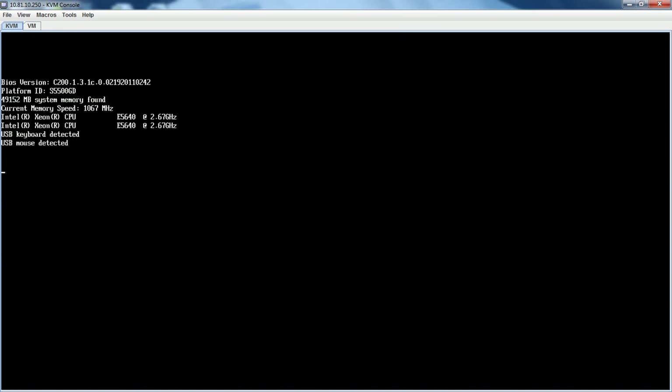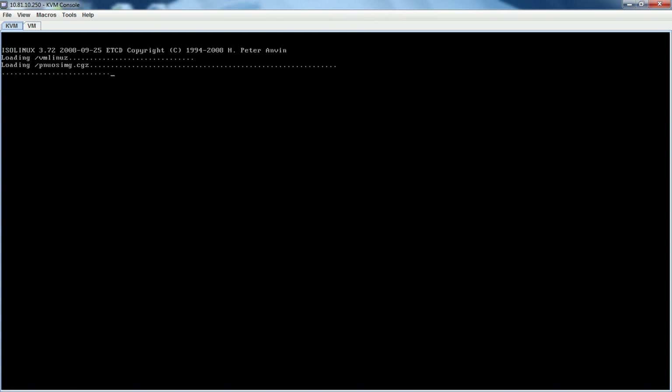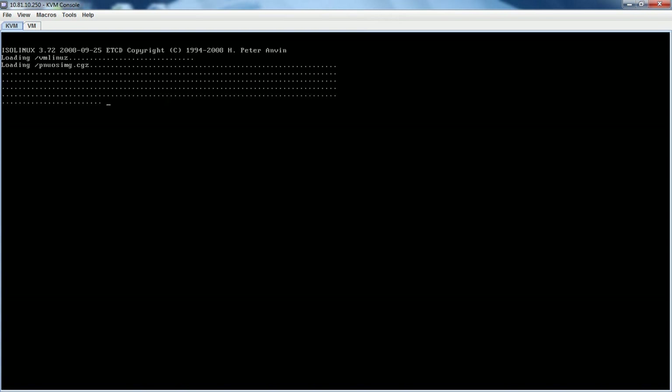So the server is finishing the boot up, it'll soon boot off the DVD drive. And this is booting the host update CD.